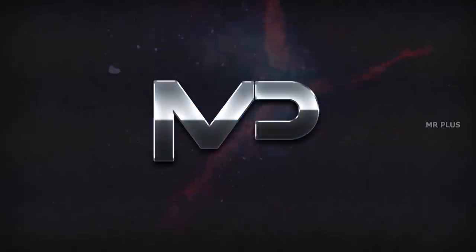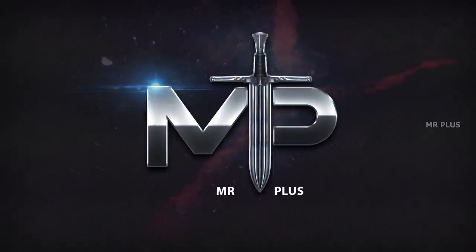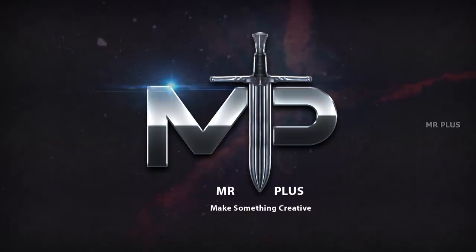Mr. Plus, I am your God. In our channel, we have created a new video.